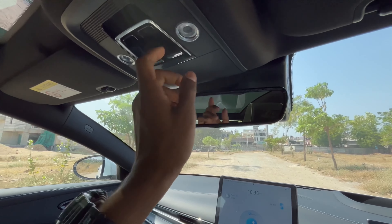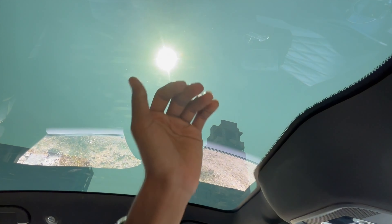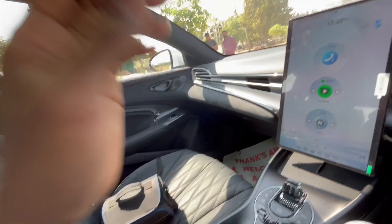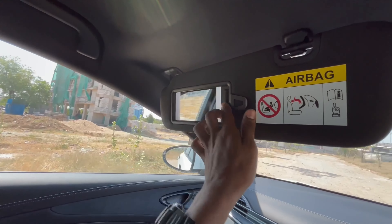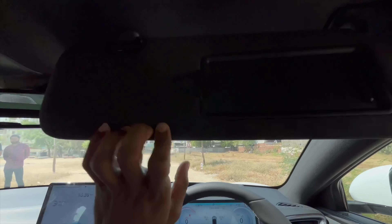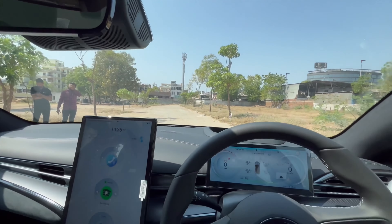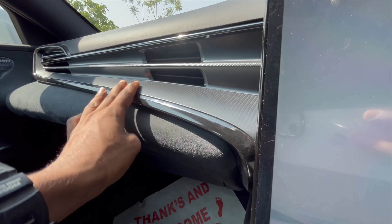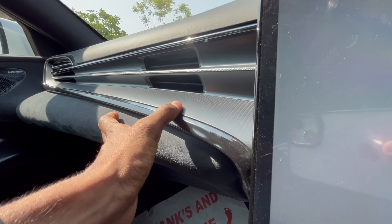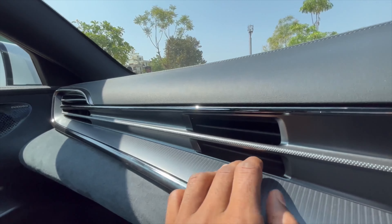You get auto-dimming ORVMs and touch-sensitive lights. Unfortunately, the moonroof does not tilt, but it still provides an airy feeling. Vanity mirrors with lights are provided on both driver and co-passenger sides. The interior has a carbon fiber-style finish which looks great, and the vent design is also very nice.